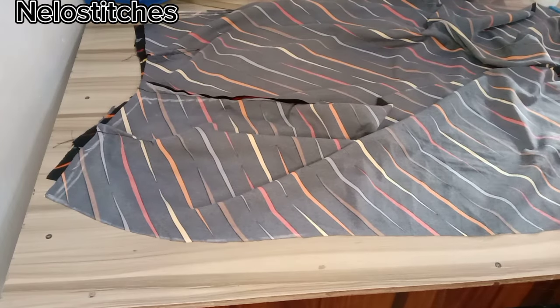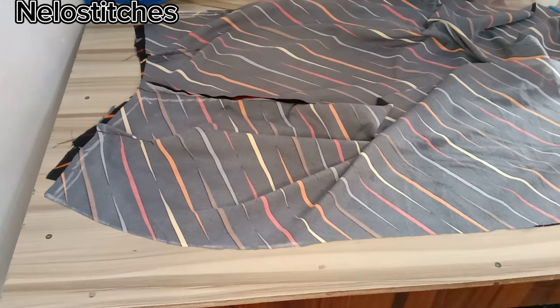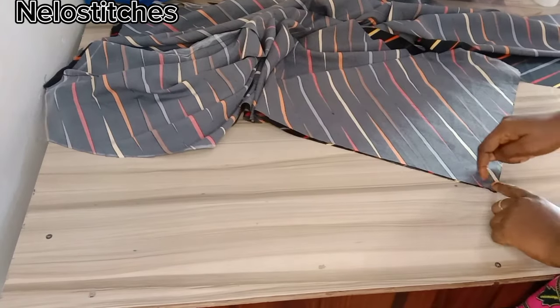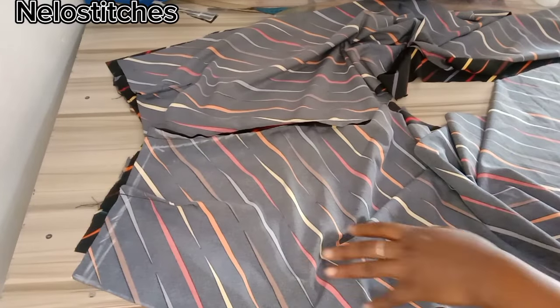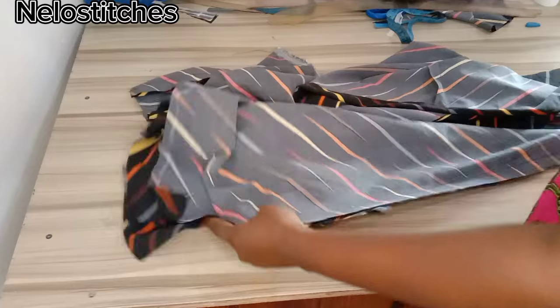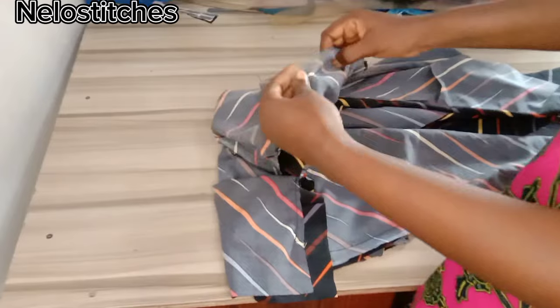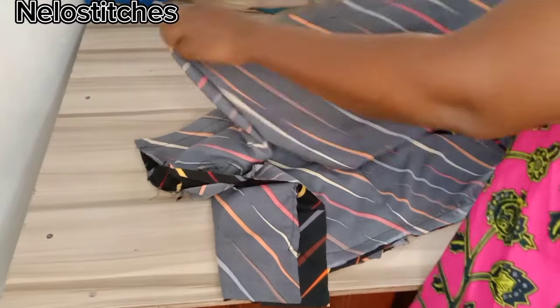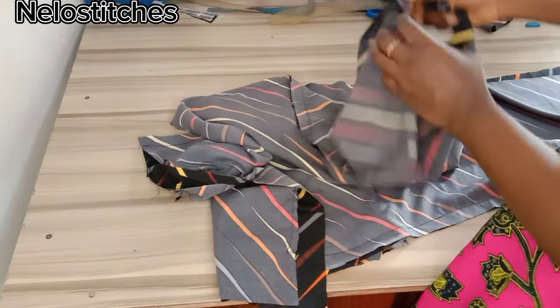I'm going to start sewing from the hem towards the waist and I will leave 5 inches before the waist on the side where I'll be using my zip. You can put your zip on the left or on the right hand side. Here I've done that — I've left 5 inches as I told you earlier. I finished up the other side without leaving any allowance, and I've also folded my hemline: fold one inch first and then one inch again and sew.